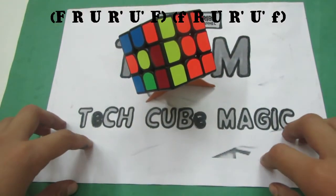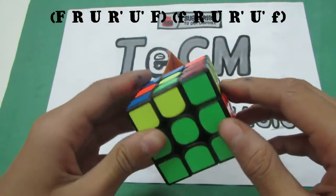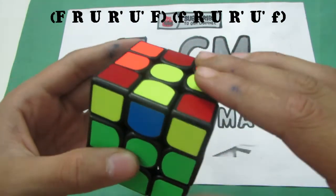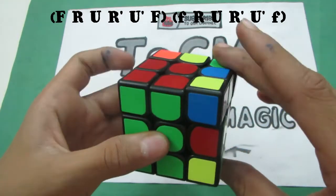The first case in 2-Look OLL is this one in which you only have the yellow centerpiece. The algorithm is F R U R-I U-I F-I, small case F R U R-I U-I F-I.